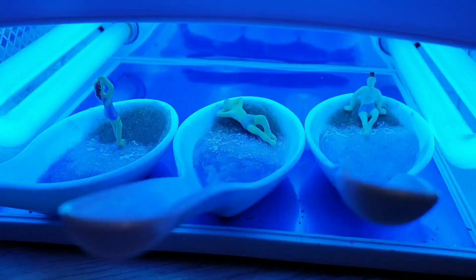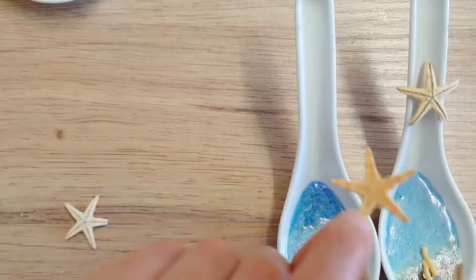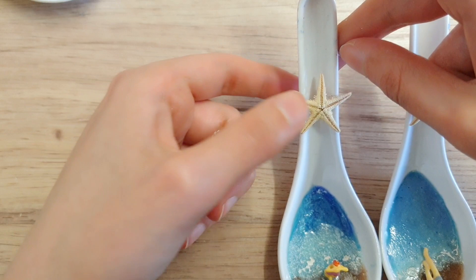To attach your figurines, just use a touch of UV resin onto them and cure that again for three minutes. This next step is optional — I just did it for extra measures — but I placed all three spoons with everything inside into my UV machine and cured them for 10 minutes. Finally, I added some extra detailing on the handles of the spoons using tiny cute starfish, attaching them with hot glue. I'll link those in the description box too.